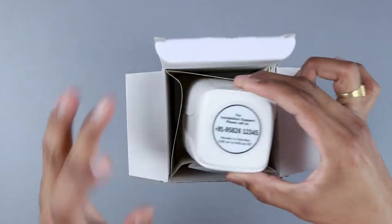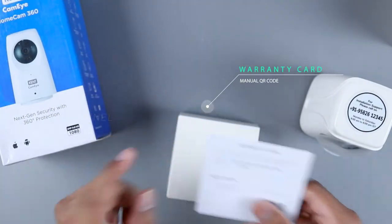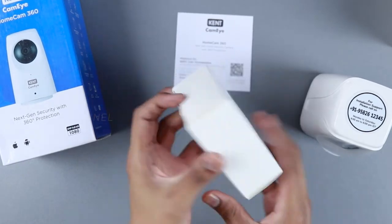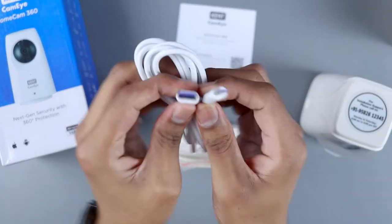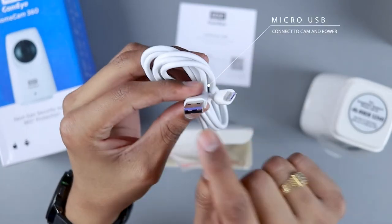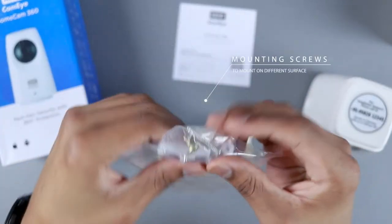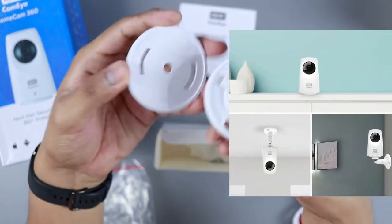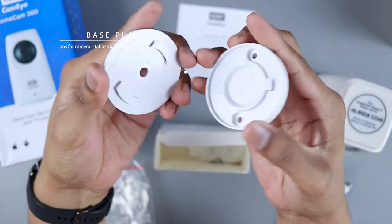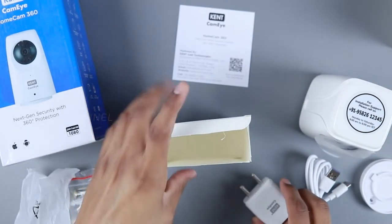The camera itself is inside, along with a box containing accessories. There's a warranty card with serial number and product code. The accessories include a micro USB cable — I would have expected Type-C but it does the job. There's a purple accent, screws, and mounting plates for fixing the camera on a tabletop or any surface. The power adapter is rated at 0.35 amperes — it needs very little power.